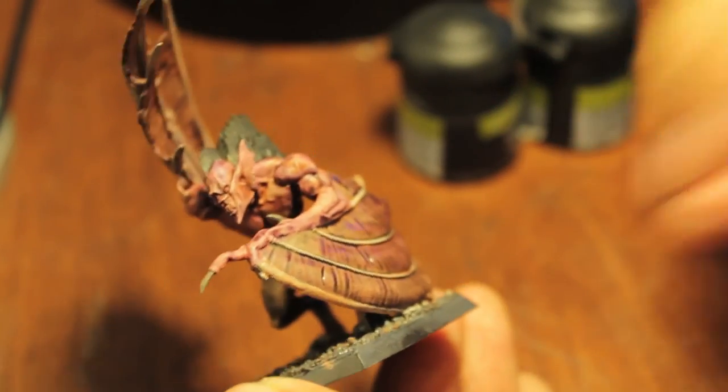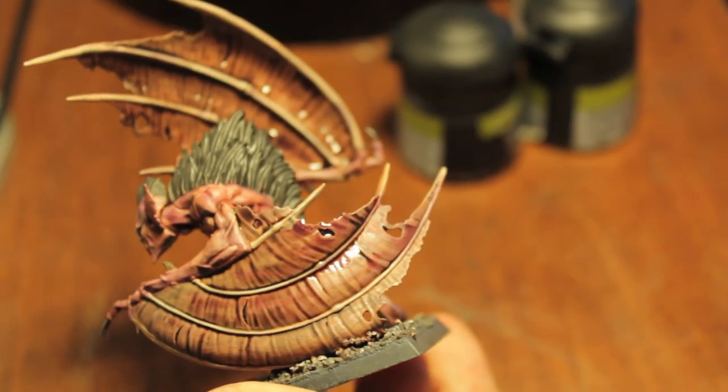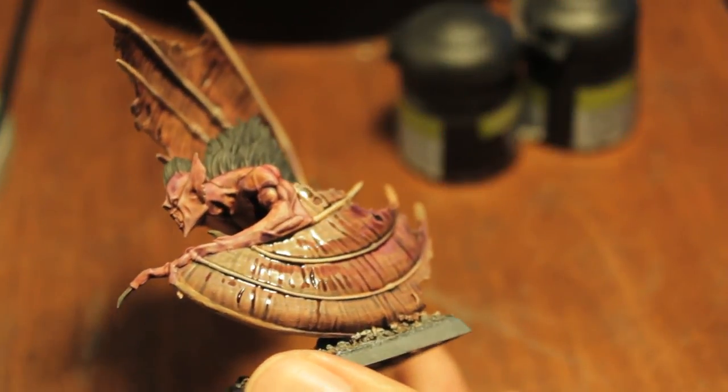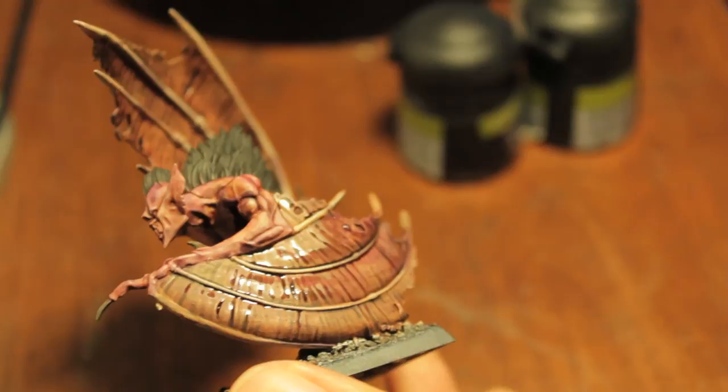Now I'm going to let the model dry completely and just let it dry how it will. When we get back we're going to start the highlighting, doing the details like adding teeth, eyes, highlighting up the hair on the back, highlighting up the bone spines and doing all of that. So we'll see you in just a little while.